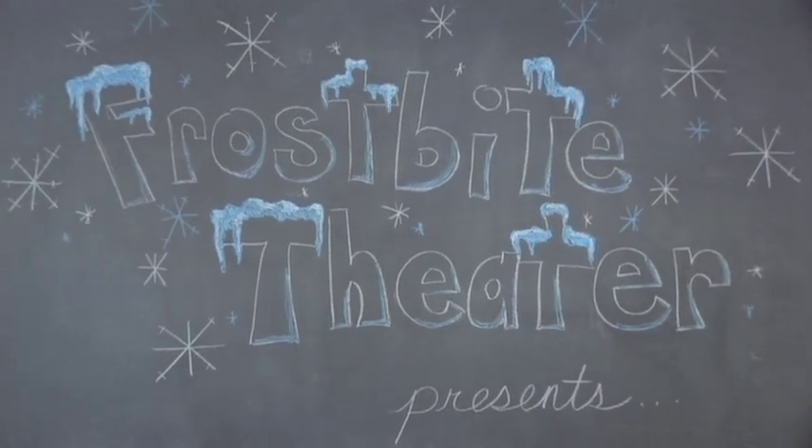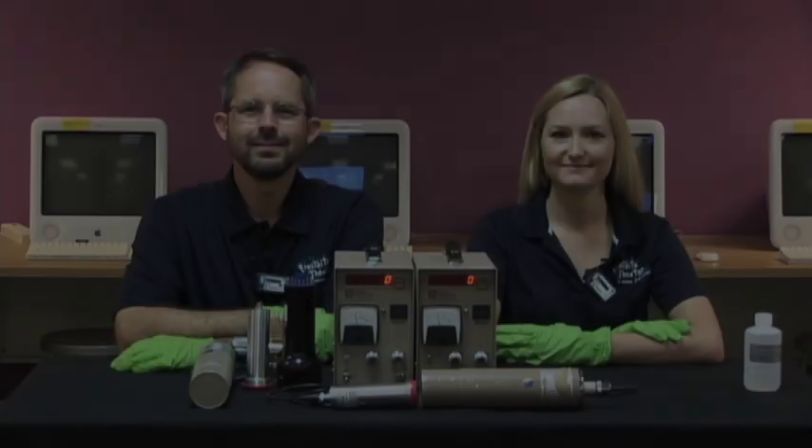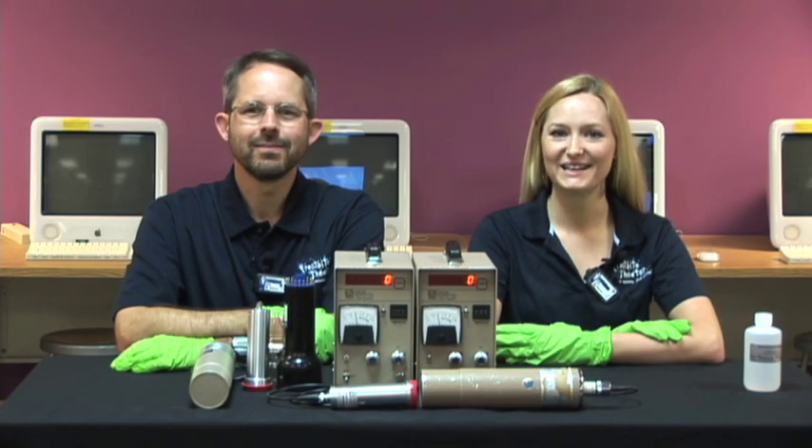Frostbite Theater presents Gold Cuts — No Baloney, Just Science! Hi, I'm Joanna. And I'm Steve.